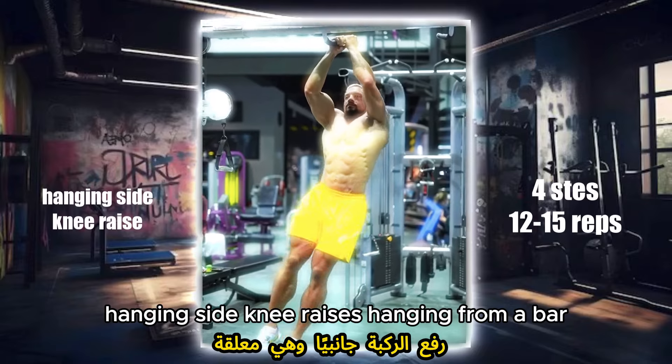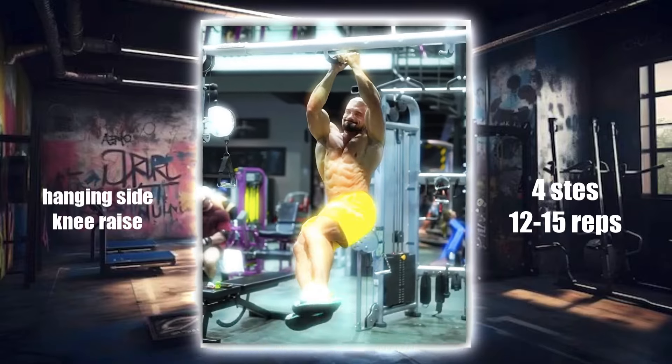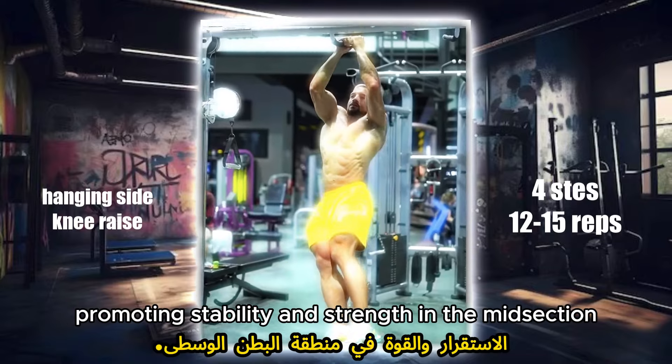Hanging side knee raises. Hanging from a bar, this exercise primarily targets the obliques. By bringing your knees up to the side, you engage the muscles along the sides of your core, promoting stability and strength in the midsection.